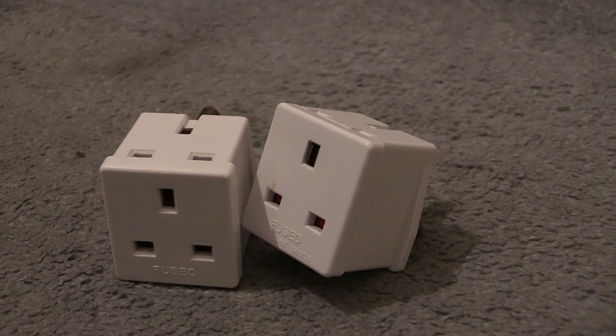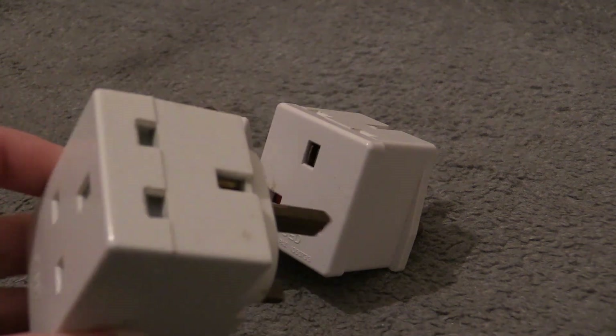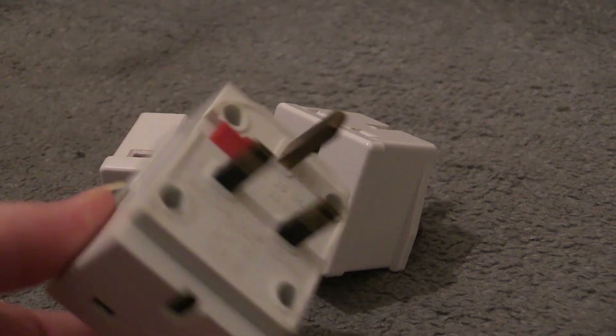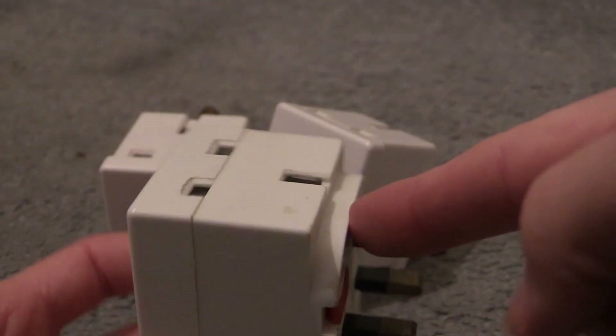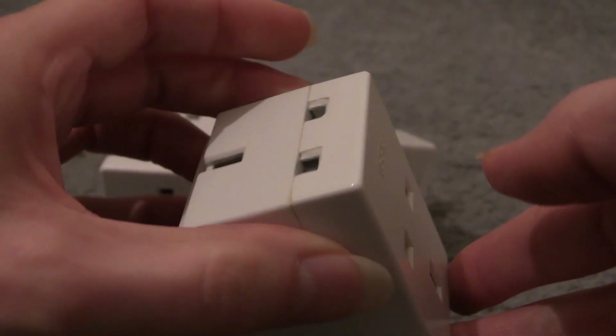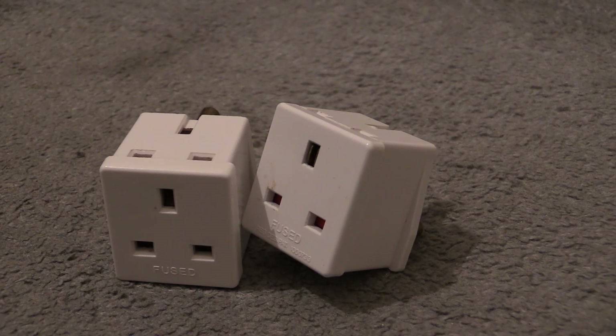So what makes these a little bit different, a little special, and a little more at the bizarre end which allows them to have a video on Wayne's Electrical? Well, unlike that one which I used to open the video, those two are not a standard adapter. There's British Standard 1363 on there, and one way it's electrical - we do need to document the more bizarre end from time to time, and we're going to do that right now in this video.